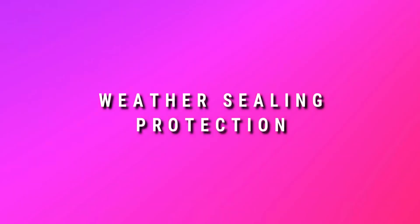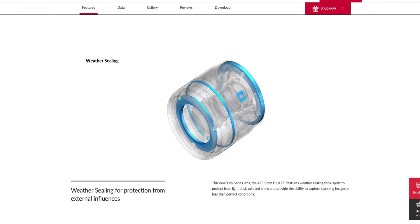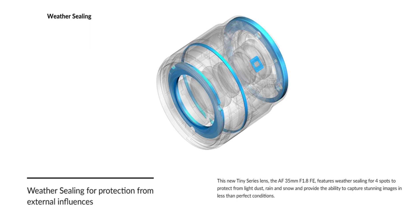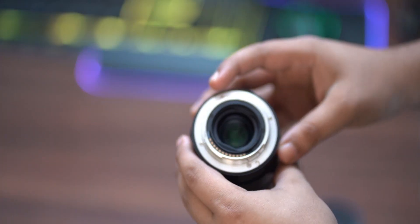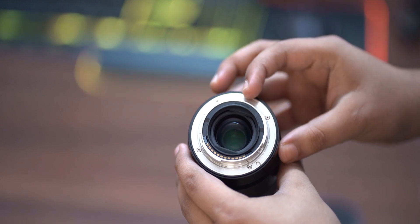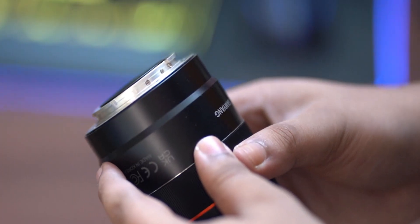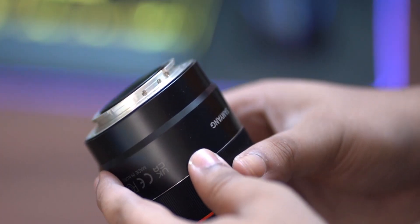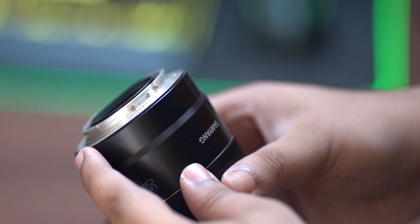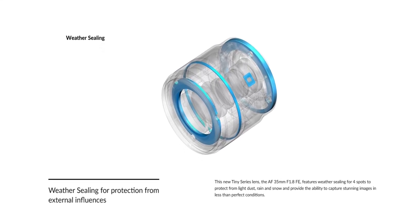The third point in the Pros section is weather sealing protection. At this price point, I expect weather sealing. For photography and cinematography in extreme conditions, weather sealing protection is provided at the lens mount. It is not a full Sony-level seal, but a coating layer of protection is provided.